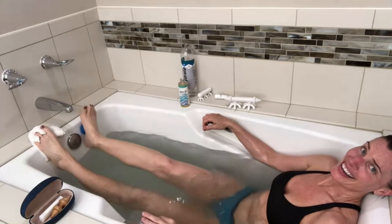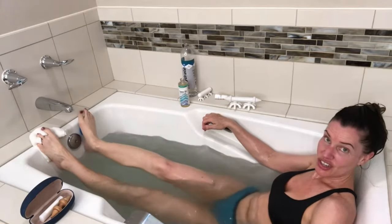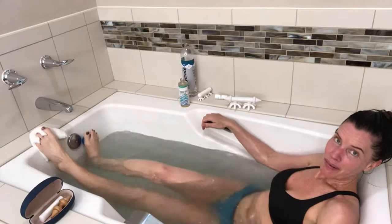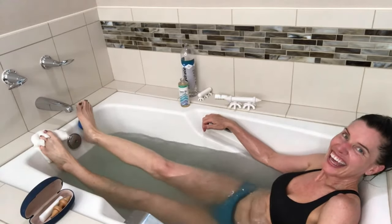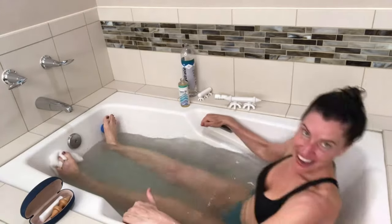Just do whatever you can — get creative. Definitely take advantage of whenever you're in hot water. Have a great day.